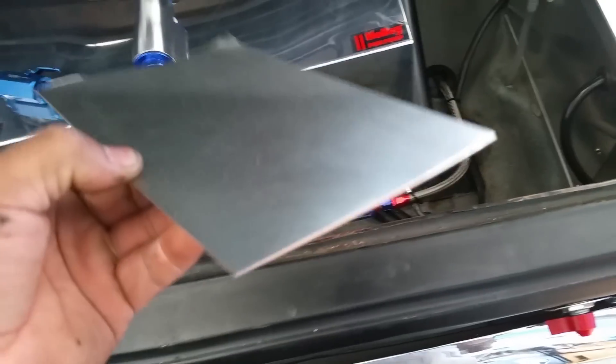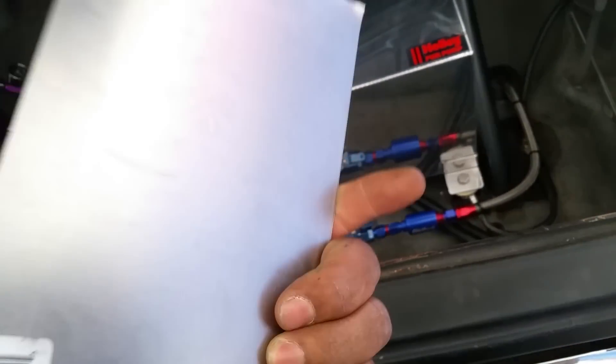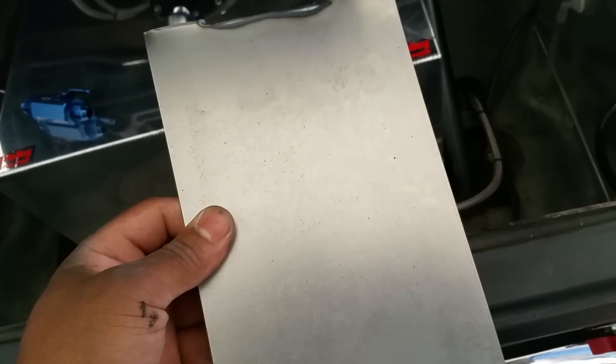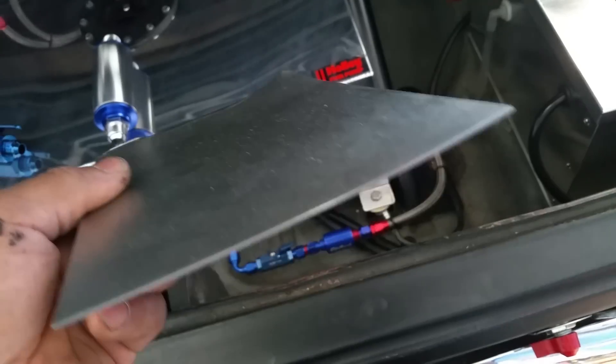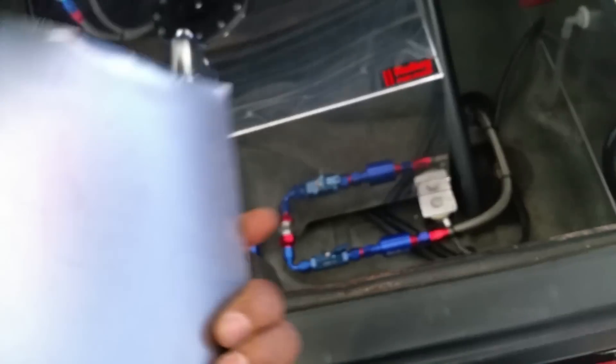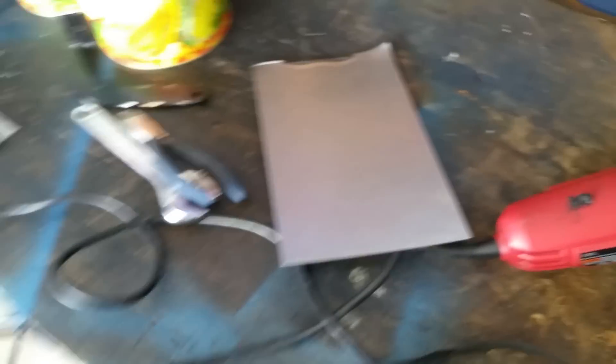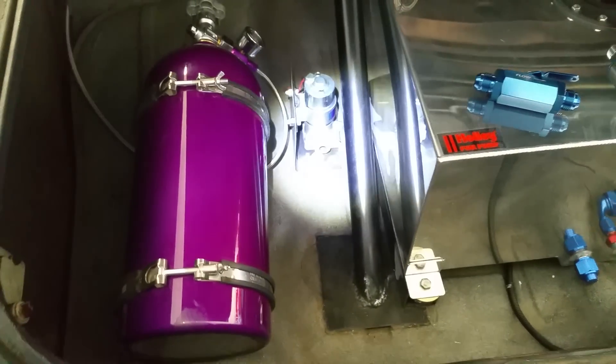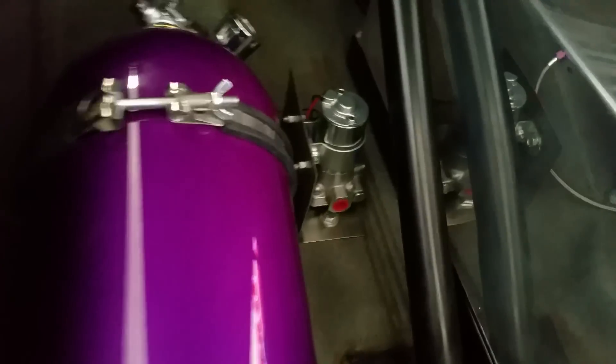What's up YouTube — picked up some mild steel to mount the electric fuel pump. Worked pretty good, just had to cut it and bend it and made a nice little bracket. It was about 12 bucks at the local hardware store. I put it right there so it's lower than the fuel tank, and that's where it needs to be.